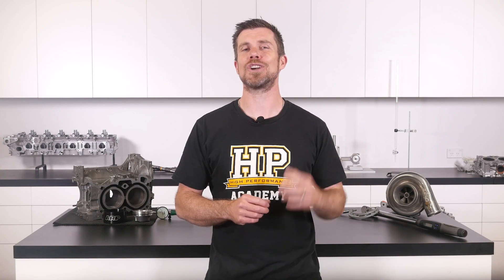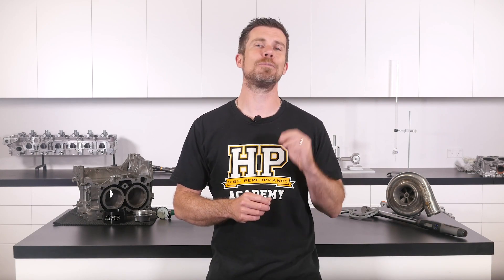That question was taken from one of our free live lessons. If you like free stuff and want to expand your knowledge, click the link in the description to claim your free spot to our next live lesson. You'll learn about performance engine building and EFI tuning, and you'll also have the chance to ask your own questions which I'll be answering live. It's 100% free, so follow the link to claim your spot.